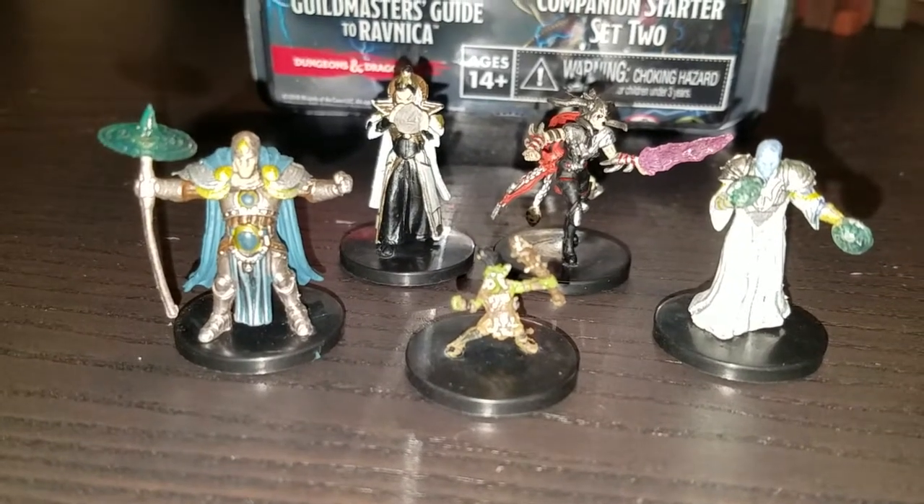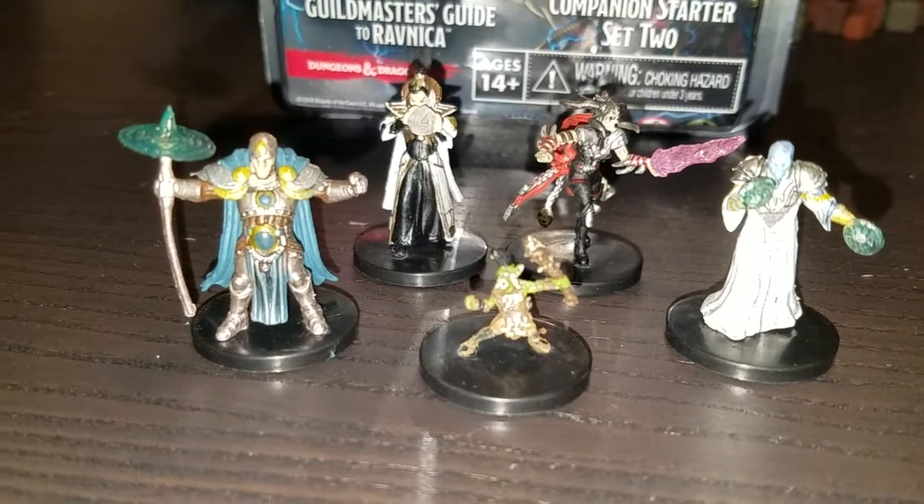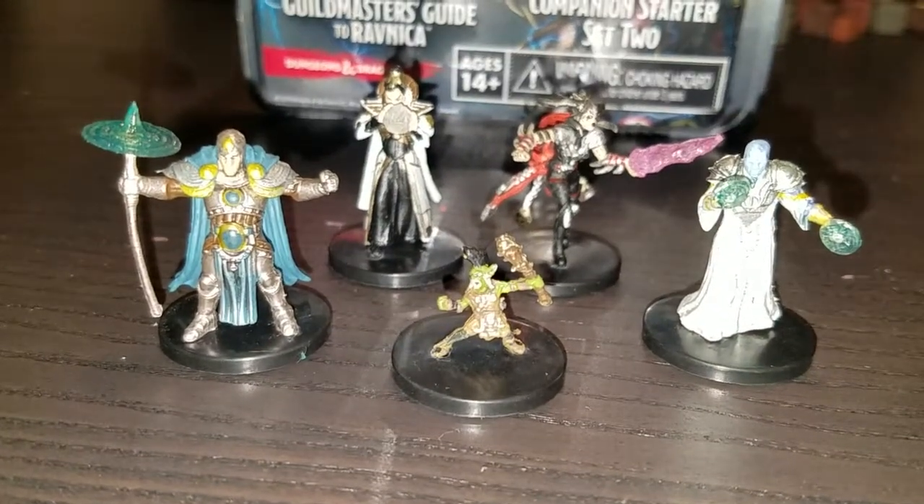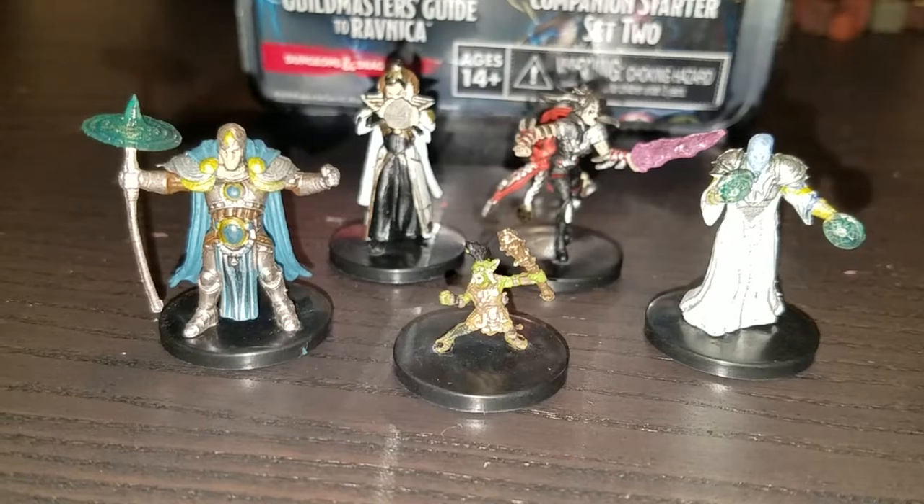Overall, I like this set a lot. For the price point, they're pretty spot on — about $5 a piece. But if you're looking for good hero miniatures or major NPCs or whatever, this is the set to get. Enjoy! Bye-bye!